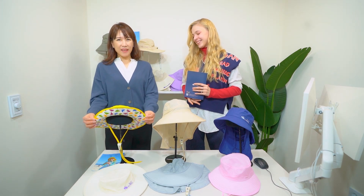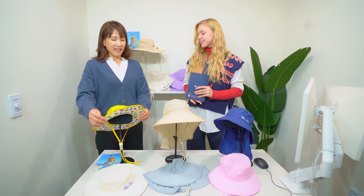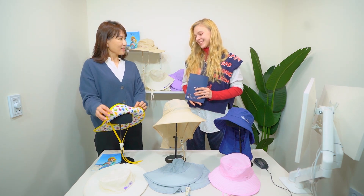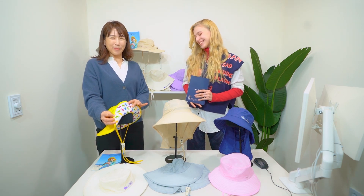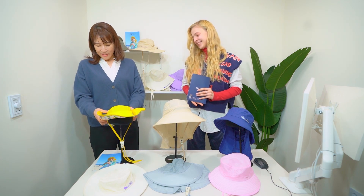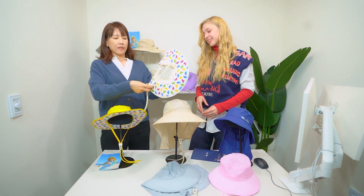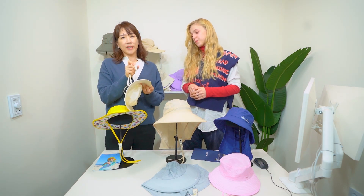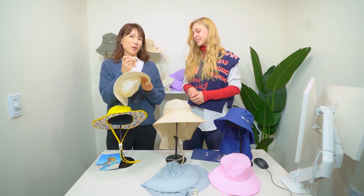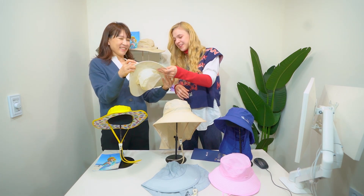The first one is the UV camping hat. This is mainly for camping and outdoor activities. It's made of fully UV protective fabric and the inside of the hat frame has a very cute print that people really love. And this is our signature item — this is a whistle stopper. It's a stopper and also a whistle. Kids love it.